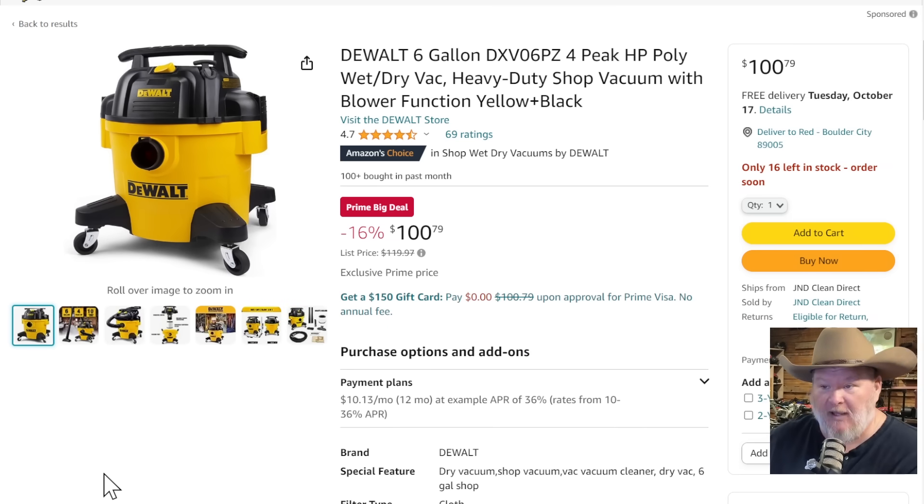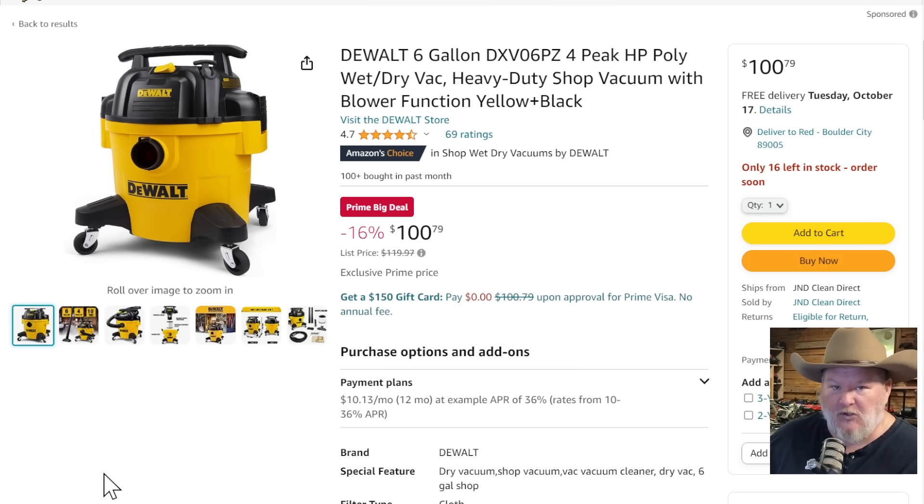Let's talk shop vacs. DeWalt is King of the Hill right now as far as I'm concerned — it used to be Ridgid, but they got complacent. Six-gallon, four-peak poly wet-dry vac with blower function — $100 down from $120. That's a great deal on a great wet-dry vac. We've also got the 10-gallon quiet version with a drain plug, which makes it great for wet applications — $130, actually lowest price in 30 days.